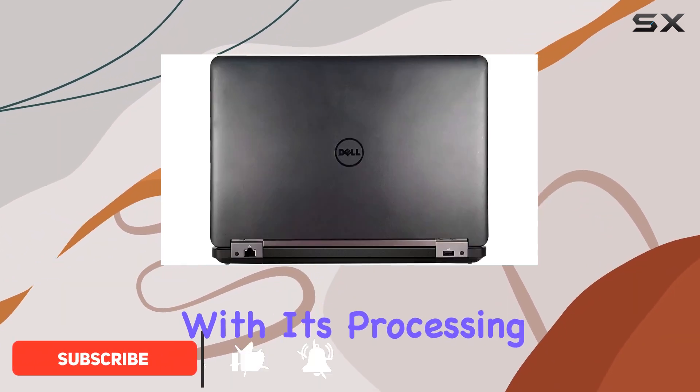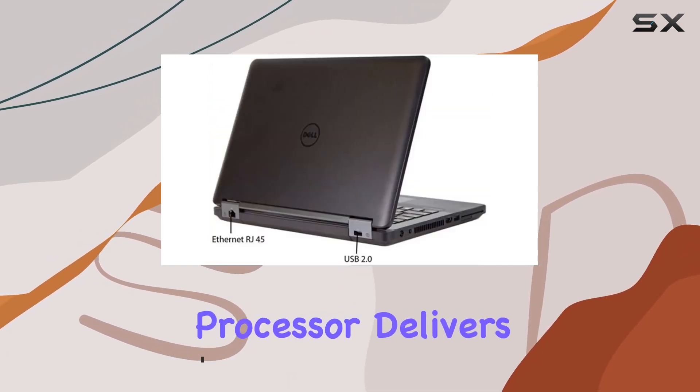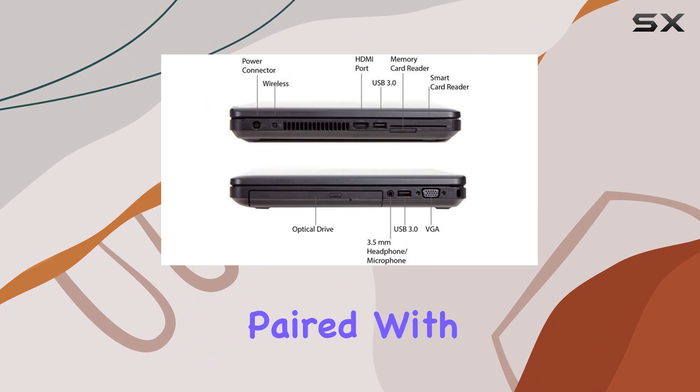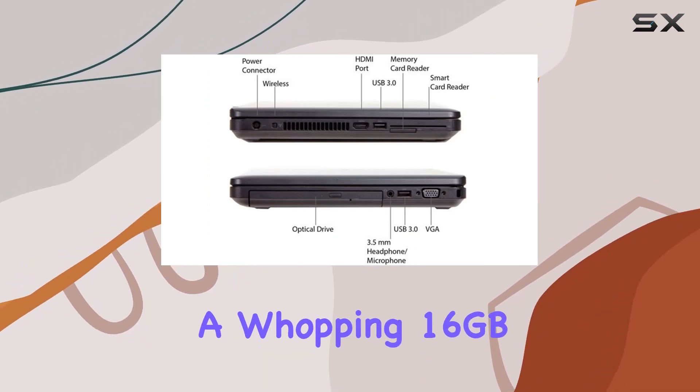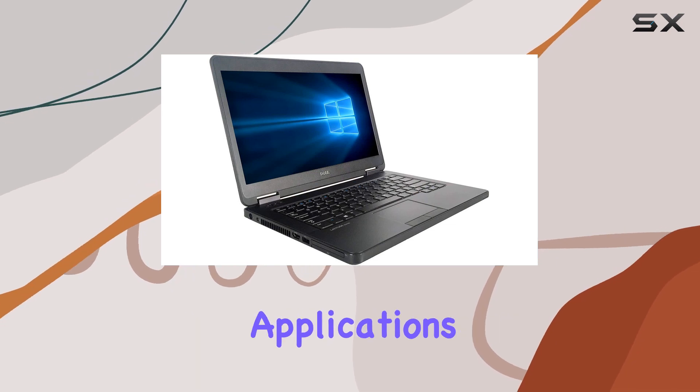Let's start with its processing power. The Intel Core i5-4300U processor delivers reliable performance, handling everyday tasks with ease. Paired with a whopping 16GB of RAM, multitasking becomes a breeze, allowing you to switch between applications seamlessly.